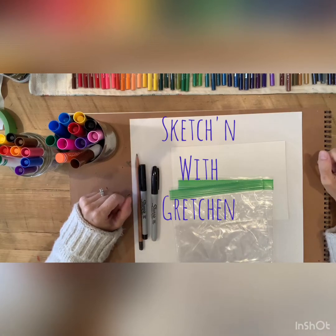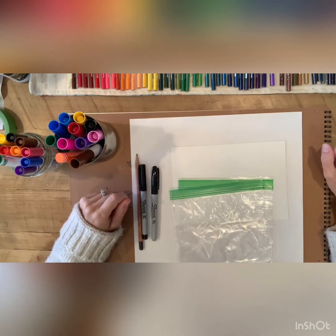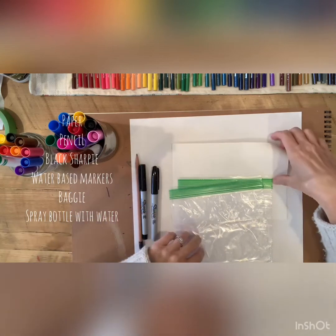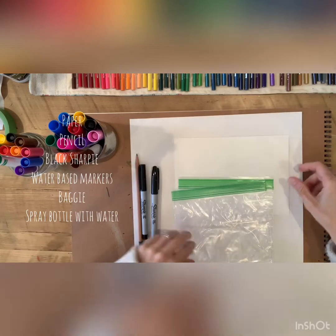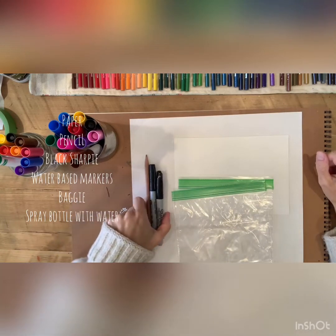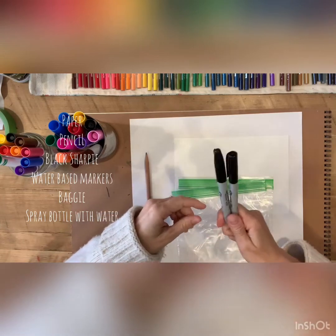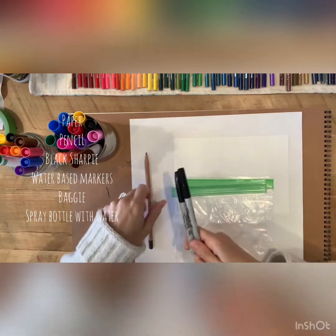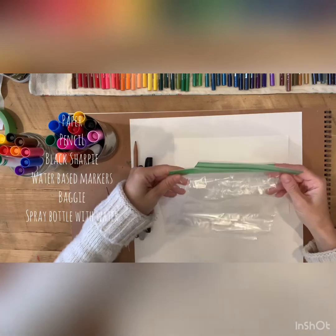Welcome to Sketching with Gretchen. We're going to do watercolor with markers today. What you're going to need is a piece of paper - I'm using just a half sheet today. You're going to need a pencil, a Sharpie or a black pen. You can use a black ink pen if you don't have a Sharpie. Ask your parents' permission to use their Sharpies. You're also going to need a baggie or plastic wrap.